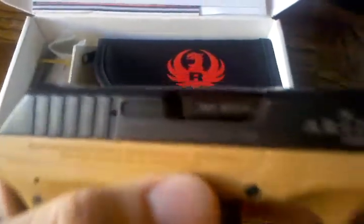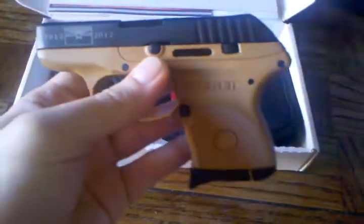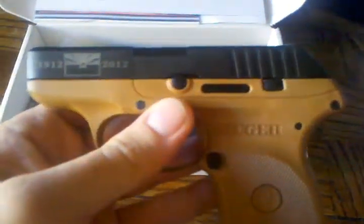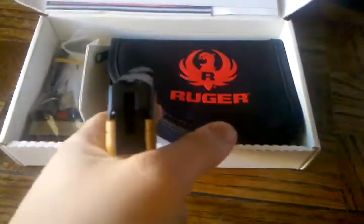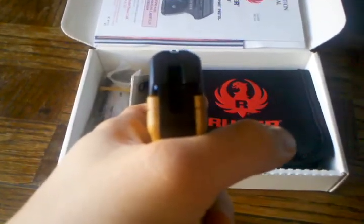I was contemplating going back and buying the other one. From my understanding they only made a thousand of these. This is what it looks like — I think it's pretty cool looking. This one sealed the deal for me for purchasing the LCP. Thanks for watching.